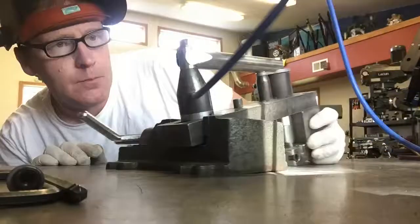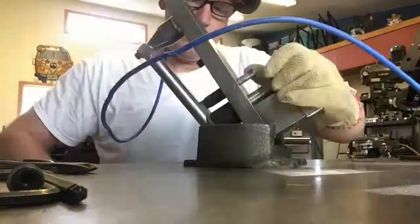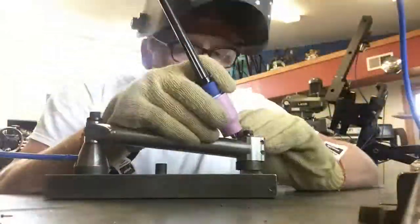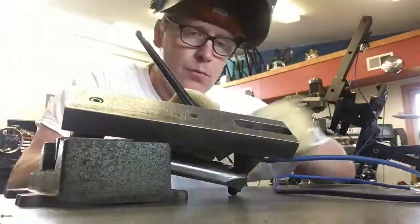As I start to get ready to tack, it's always important to make sure that I give the fixture and the piece plenty of time to purge with the backing gas, and then I start tacking in line with the piece — ensuring that my alignment given in the fixture is holding true.